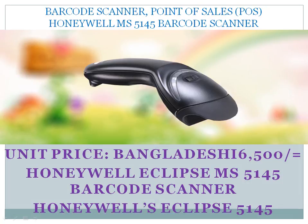Scanner point-of-sales. Honeywell MS 5145 barcode scanner. Unit price: Bangladeshi 6,500. Honeywell Eclipse MS 5145 barcode scanner — Honeywell's Eclipse 5145.